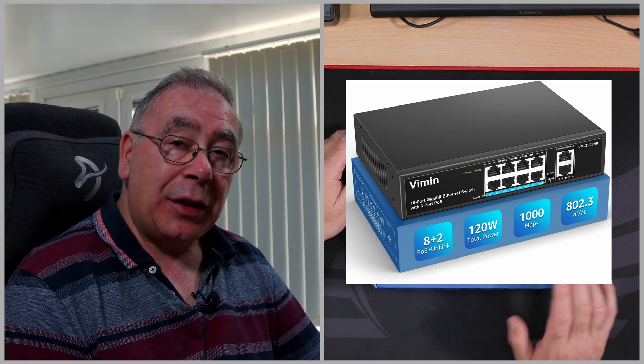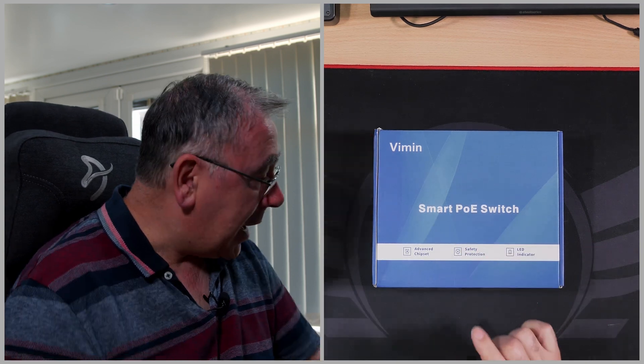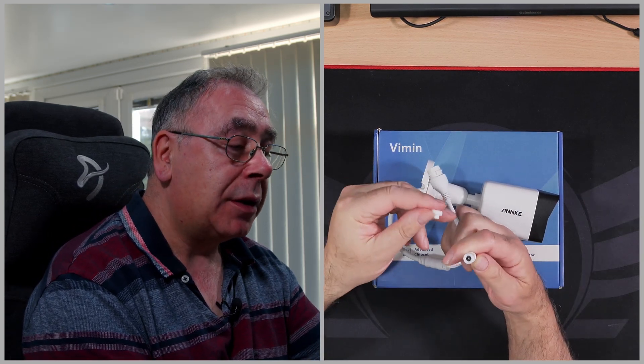I bought this myself because I'm doing a review on a security camera that needs PoE — power over ethernet. This is the camera I'm reviewing and it does come with an adapter to give it power, but the problem is it doesn't come with the actual power plug. So you have to either go out and buy one — I'm guessing it's probably about 1.5 volts — or you can buy something like this and plug it in to give it power.